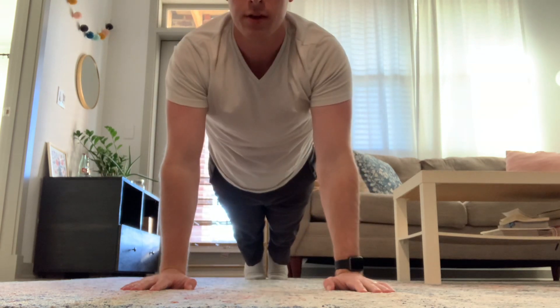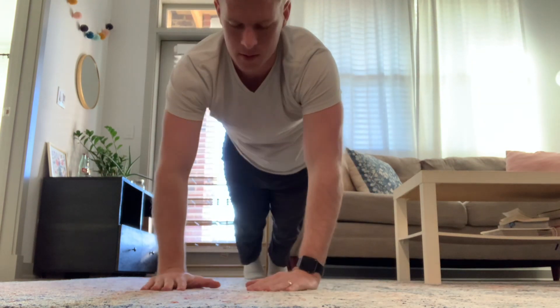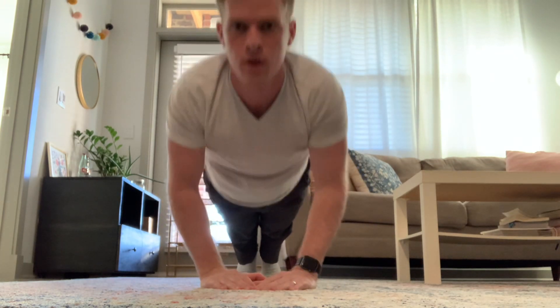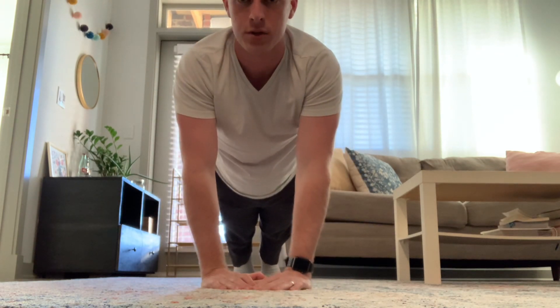Then you have diamond push-ups — make a diamond like this, hands go like this. Those are good practice push-ups.